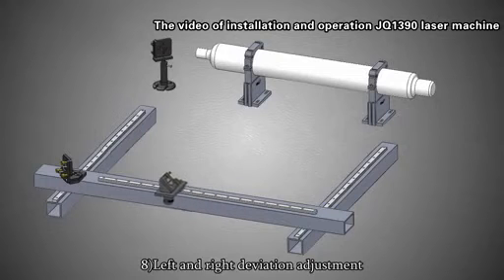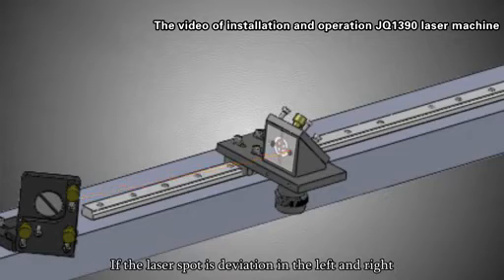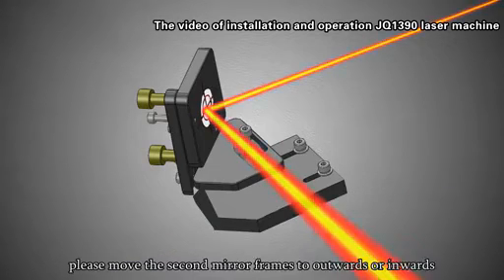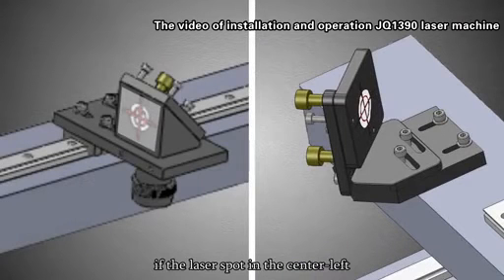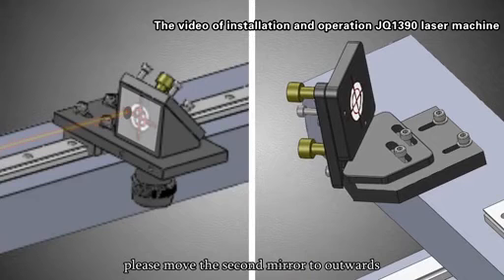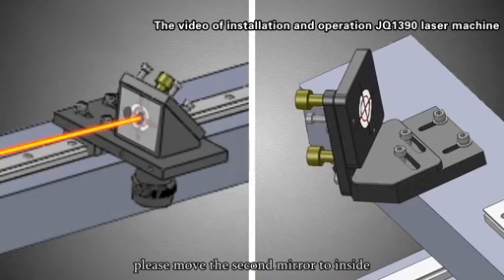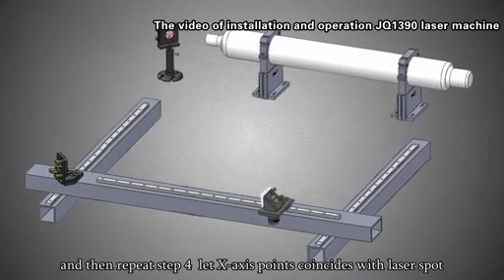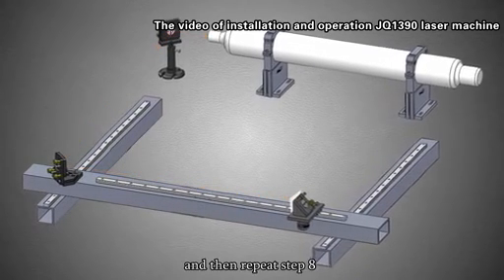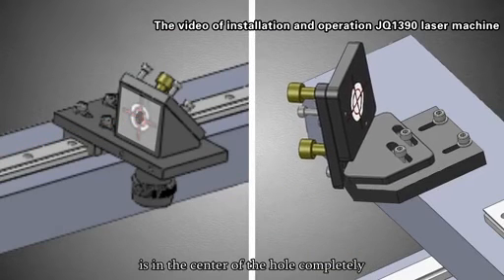Step 8: Left and right deviation adjustment. If the laser spot deviates left or right, move the second mirror frame outward or inward. If the laser spot is to the center-left, move the second mirror outward. If the laser spot is to the center-right, move the second mirror inward. Then repeat step 4 to make the X-axis points coincide with the laser spot, and repeat step 8. Repeat steps 4 and 8 until the laser spot is completely in the center of the hole.